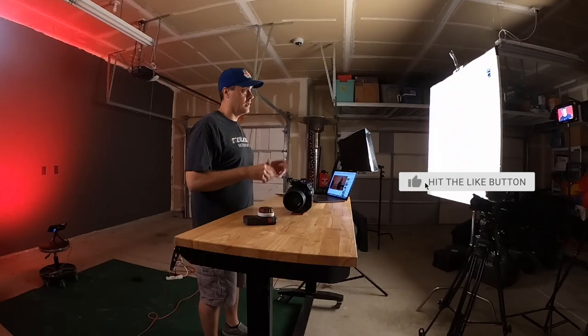Welcome, welcome. Episode 6. I'm Dom. This is my garage. Welcome back. Thank you for subscribing — 141 subscribers as it sits today. Thank you very much.